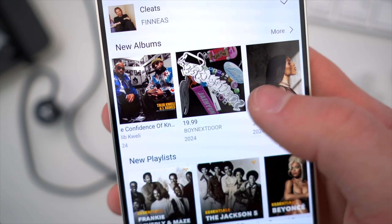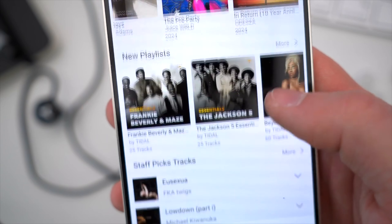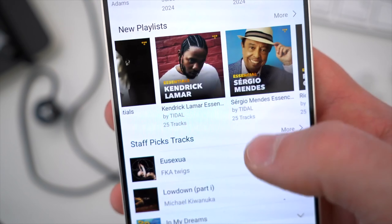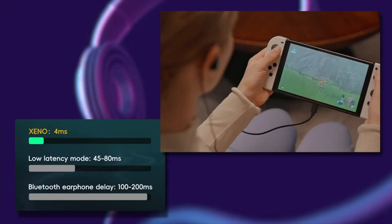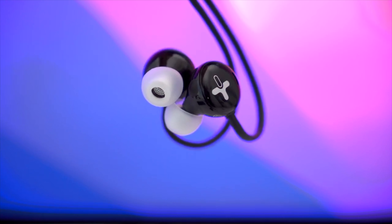Why is that important? Well, aside from the obvious annoyances of mismatched audio and video or awkward sound effect lag from your smartphone, low latency is super important when gaming. So if you connect these up to your Nintendo Switch, for example, you're going to get a near-perfect audio experience.